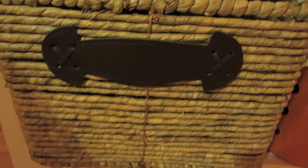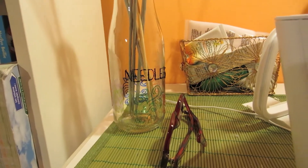Before I used to keep all my needles in this basket, but I found it was messy, so that's why I did this needle container.